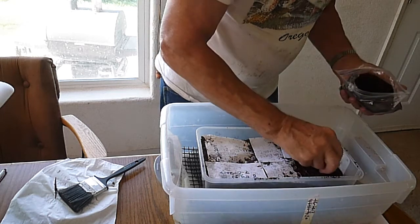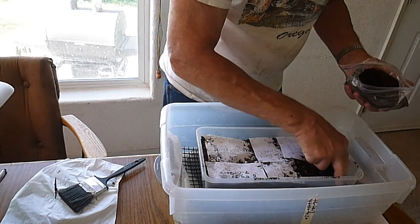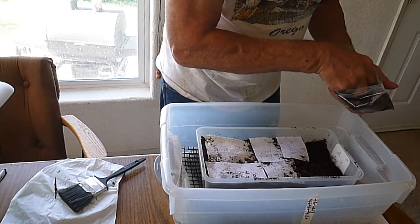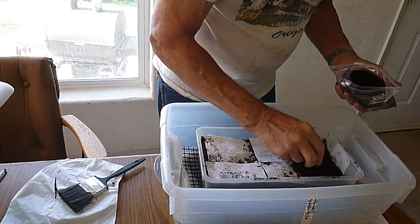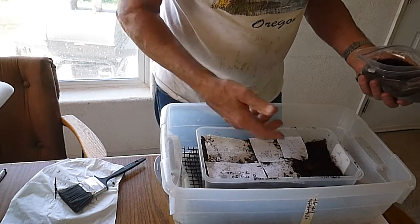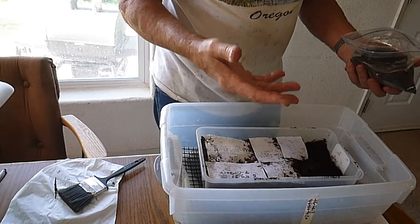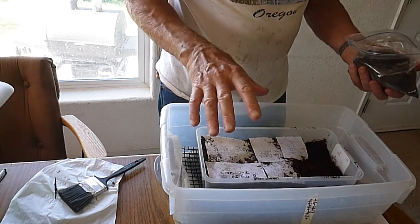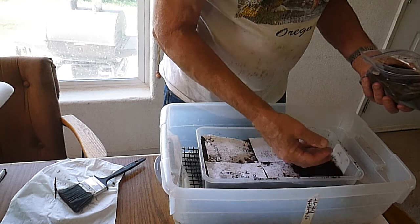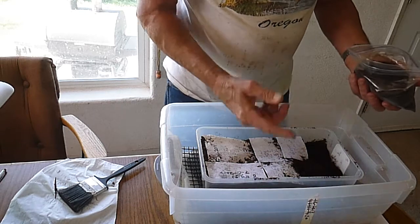I just barely cover them with peat moss like this, and I like to have the eggs in contact with each other just like they were in the nest hole. They're not nearly as deep because I don't believe they need to simulate lack of oxygen or air circulation. I think the depth that they lay their eggs in the ground is to protect the eggs from extreme temperature changes — when the sun hits the area, rain, all those things that might have an effect on the eggs.